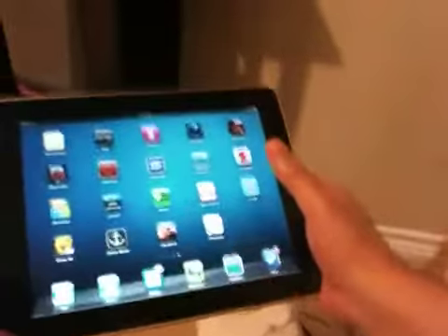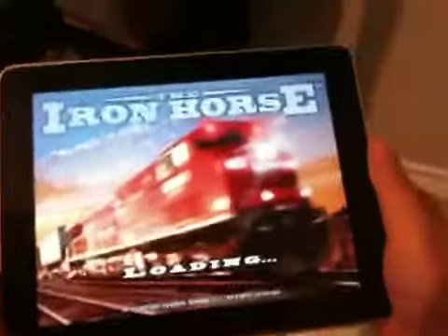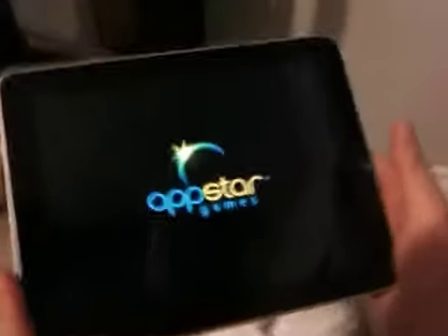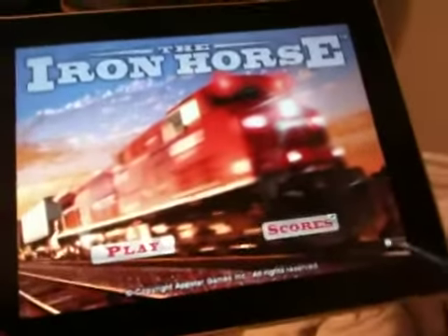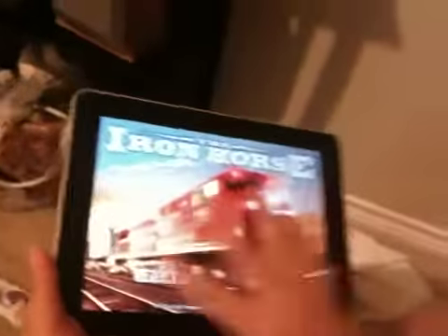Hey, this is Patrick with Just Another iPad Blog, taking a look today at an iPad app called the Iron Horse. The Iron Horse is an app that focuses on trains, so if you've ever played with model train sets or model railways when you were a kid, then this one may be up your alley. It is not by any means a fast-paced action game. It's far more of a slow-paced, play it for five minutes at a time kind of experience. Let's take a look at it.